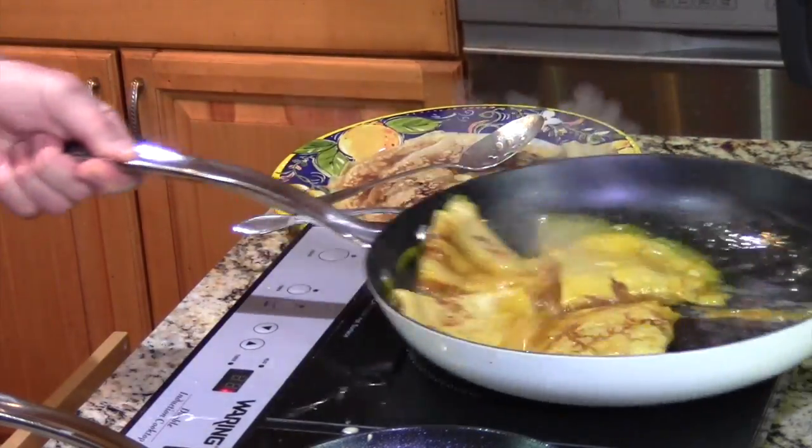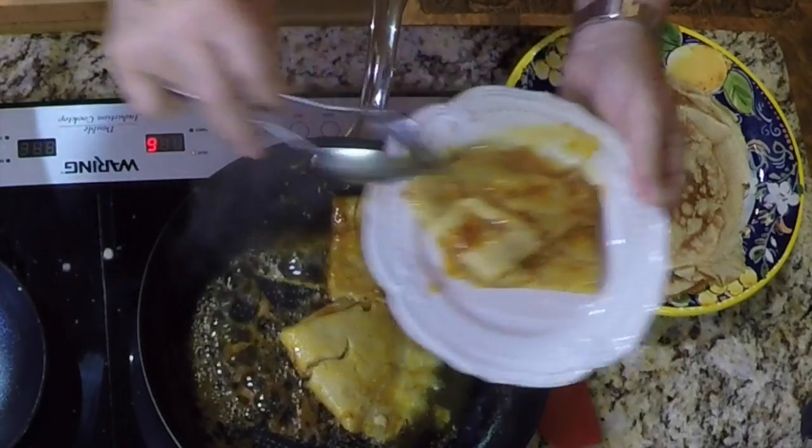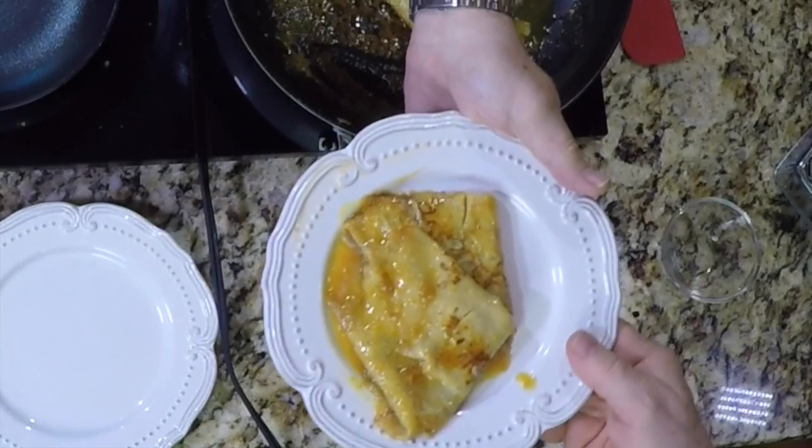Serve two crepes per person and if you really want to get decadent, put it on some vanilla ice cream. And there you have it — Crepe Suzette, the way Vinnie likes to make them: thick and saucy.